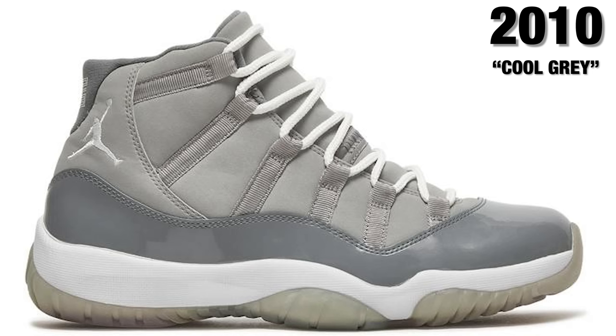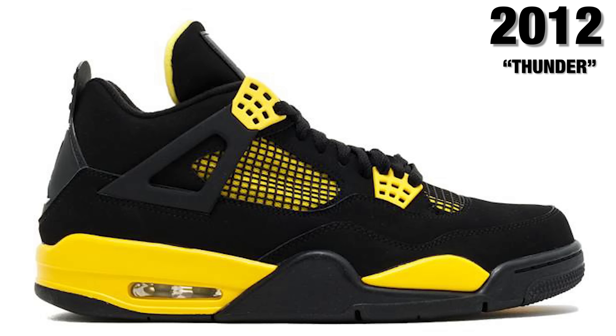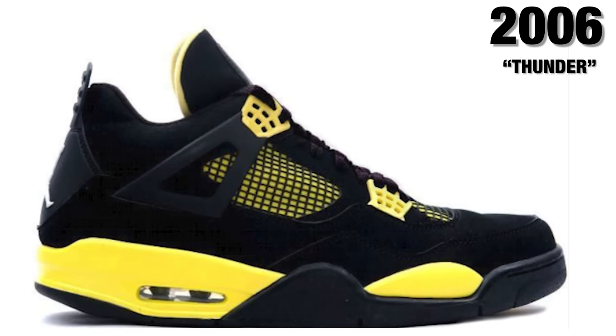A few years go by and people start putting the Jordan 4 to the side because Jordan 11s are coming out every holiday attracting a lot of attention. But in 2012 we saw the retro of the Black Cement Air Jordan 4 — also known to newer sneaker heads as the Bred — release again with the Jumpman on the back instead of Nike Air. The 2012 retro kept the vertical nets. Another fan favorite, the Thunder Air Jordan 4s, also retro'd in 2012 — and we'll see them come out again in 2023, making that the third total release.